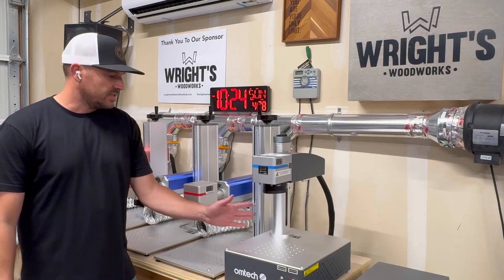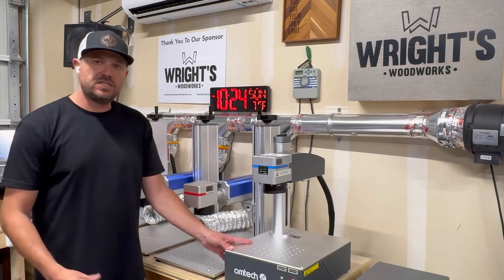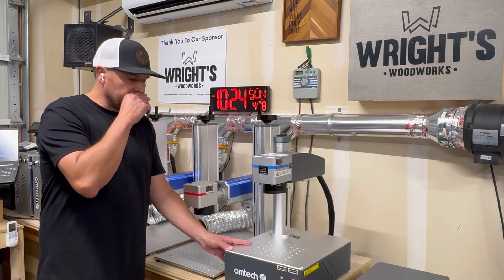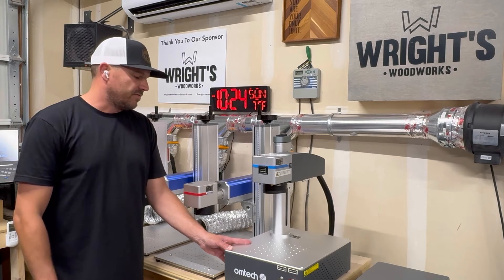That makes the compact series an awesome machine to take to trade shows and use in your booth to customize on the spot. Really all you would need is power and some other safety measures that fit your applications.